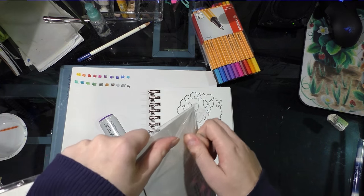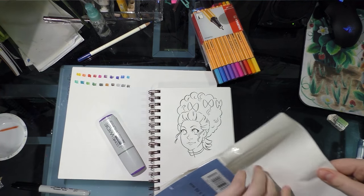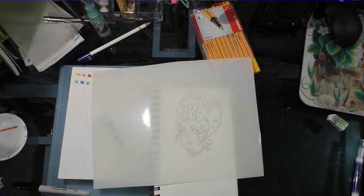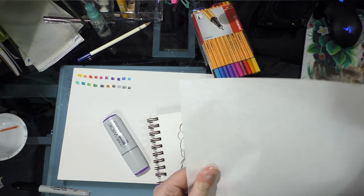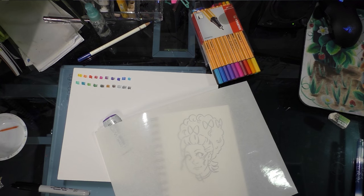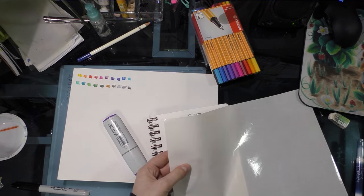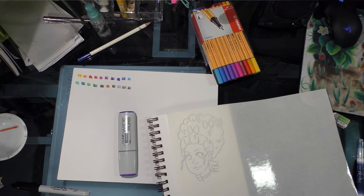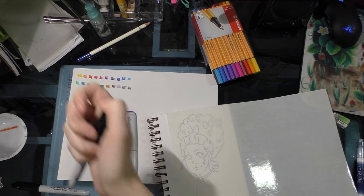So this is my first time using a paper or tacky Frisket. I guess you guys know, I just love doing these things on camera. I can pretty much already see through it. It doesn't really give instructions, so what I'm going to do is trace the area I want to mask in pencil and then cut it with a knife. And I ought to tape it down first.